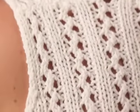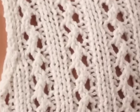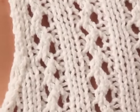Brugère de France Soja, a mix of cotton and soy, is the ideal yarn to show off the lovely lace.